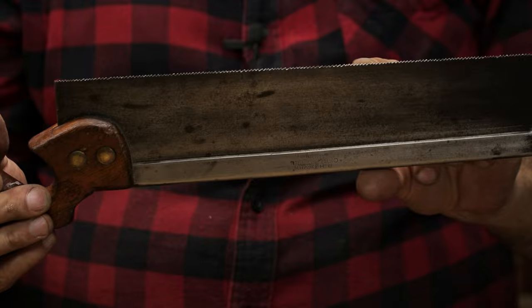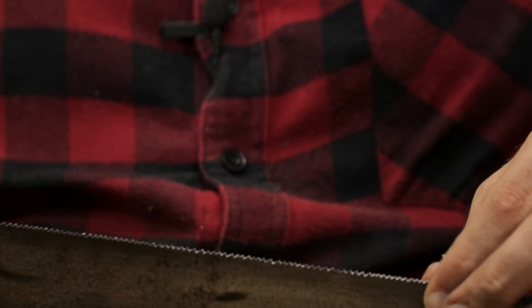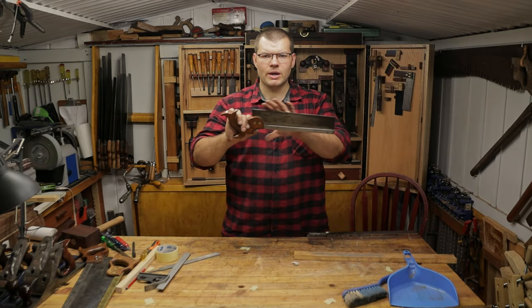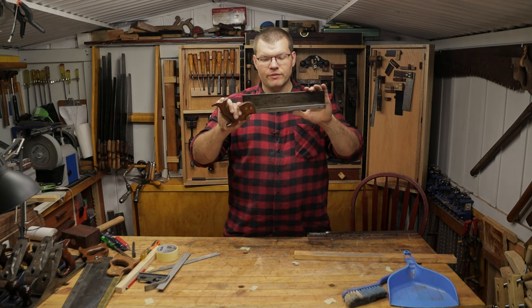Yes, some of these gullets are lower — however, that's just part of doing it by hand. They're not going to be 100% perfect, but the more you do it the better you're going to get at it and the better the result's going to be. So you saw how I worked the teeth there on both sides until that flat on the top is gone.